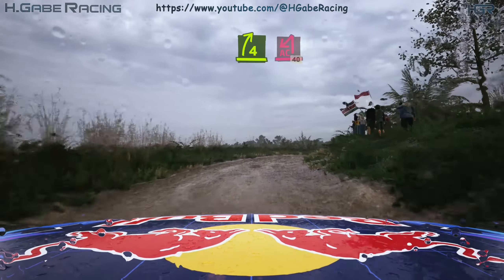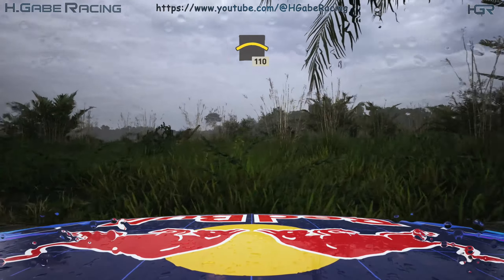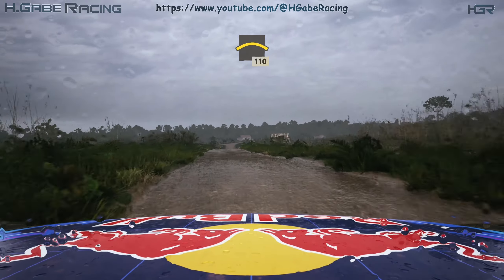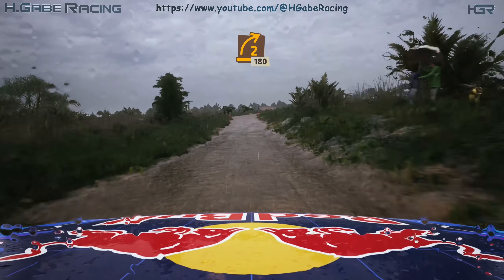Into turn acute hairpin left, 40. Long crest, 110. Turn 2 right, sharp, 180.